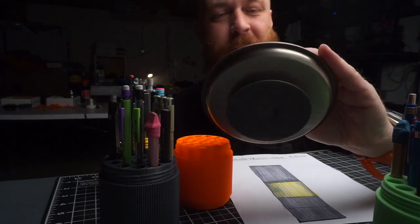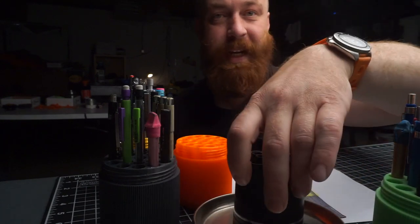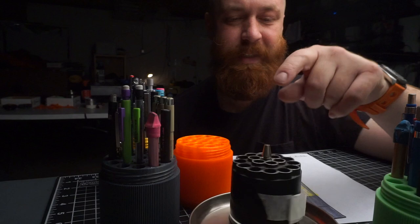My friend Dr. Germs gave me this pencil holder from the 1960s or 70s, and I really like it. I use it every day and I keep it on my desk. It has this nice spinning base.